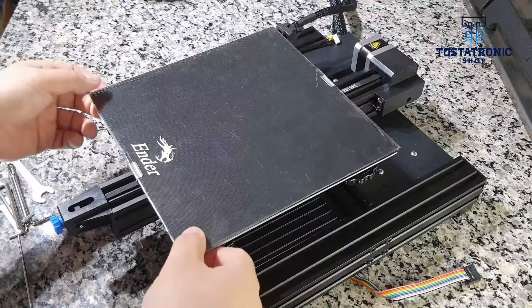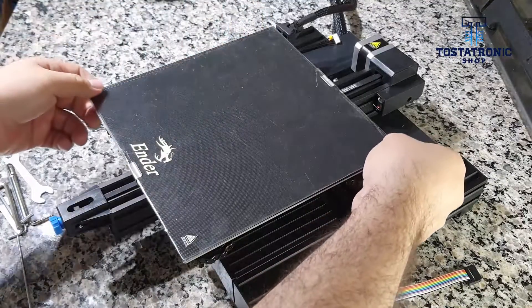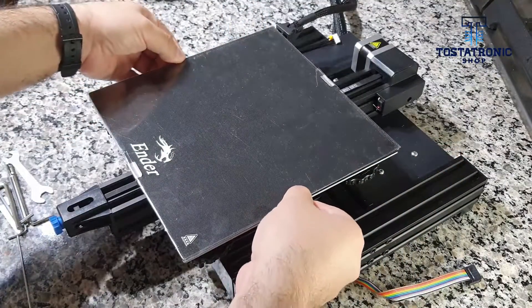We proceed to review the printing bed. Please manipulate each of the corners of the base, as shown in the video. The bed must not present vibration or play.